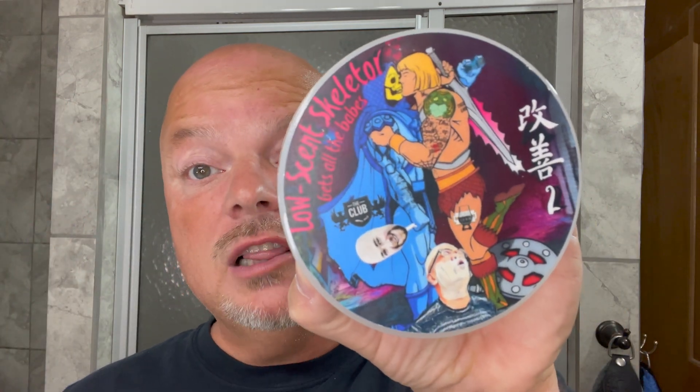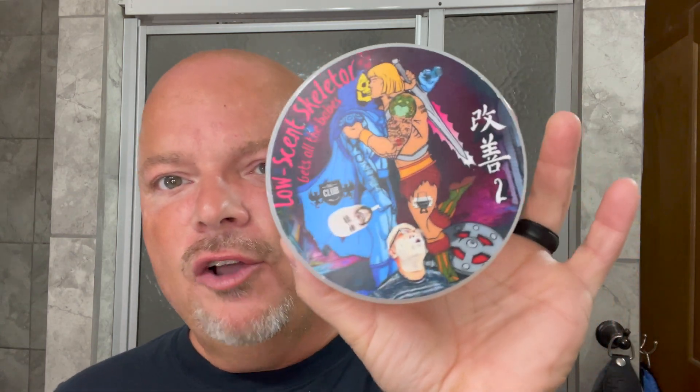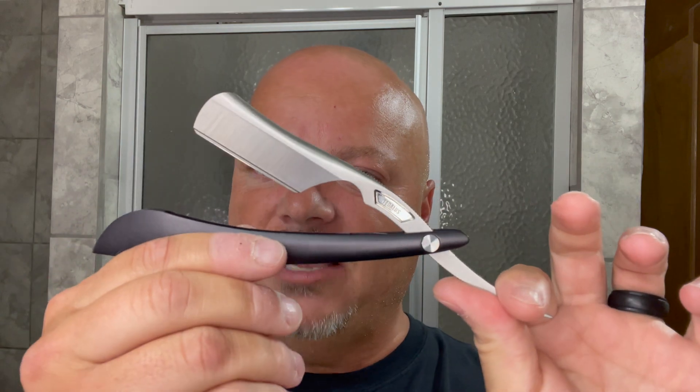In this video we're going to be using the Club Low Scent Skeletor and the Tedalus Essence razor for the first time. Hey there folks, welcome back for another video. I'm your host CDB, thanks so much for joining me today. We're going to be testing out Low Scent Skeletor for the first time and testing out the Tedalus razor, but let's first talk a little bit about the soap.